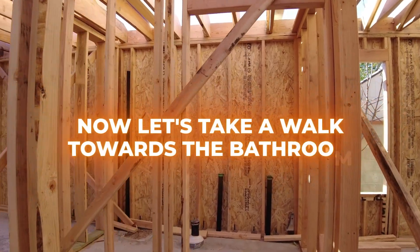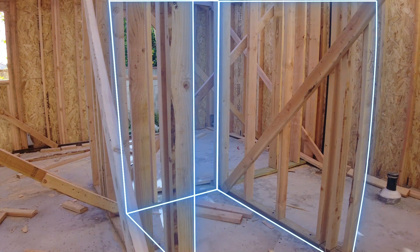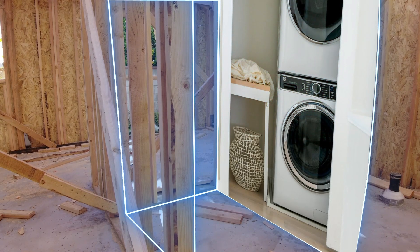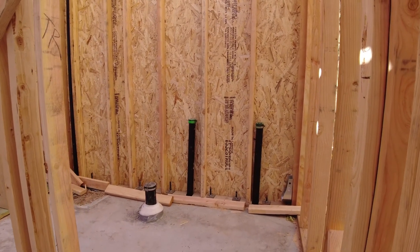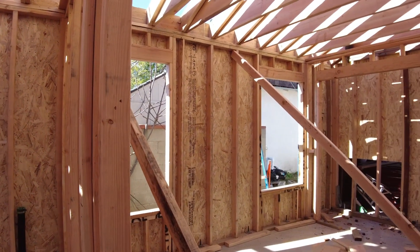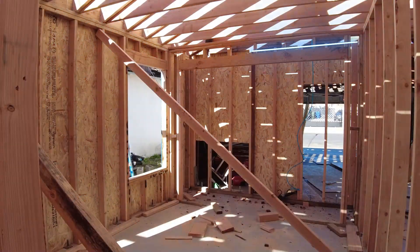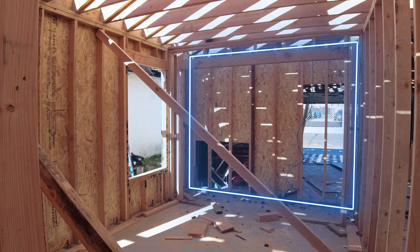Let's take a walk towards the bathroom. On our left, there's a nice big laundry closet that will house a stackable washer and dryer unit. And now we move into the bathroom, and again you can see the black plumbing wastelines there for the sink, toilet, and shower. As we turn the corner, you can see into the first bedroom, and at the back of the bedroom is where the ADU is attached to the original garage.